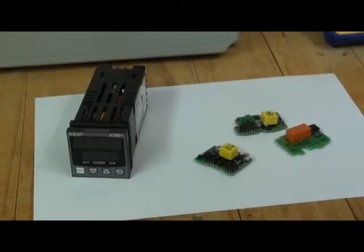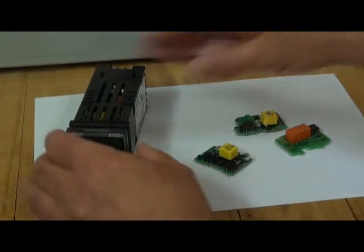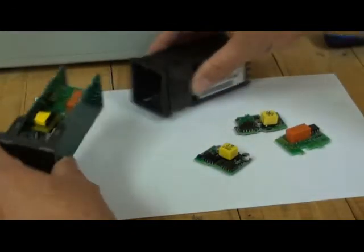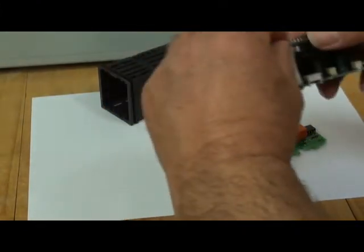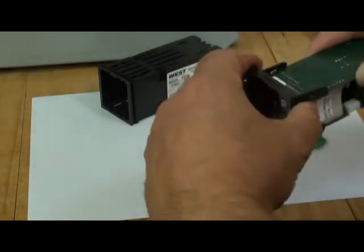The P6700 can easily be configured or reconfigured at site. It has jumperless configuration and hardware such as the plug-in option boards are auto detected. These boards are fitted by removing the limit alarm unit from its housing and then simply plugging in the appropriate board as required.